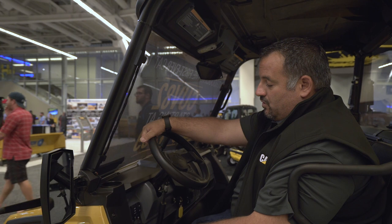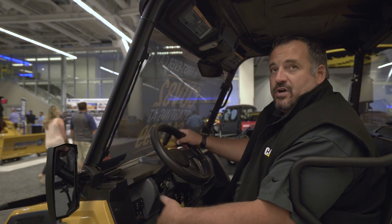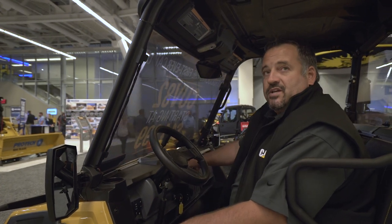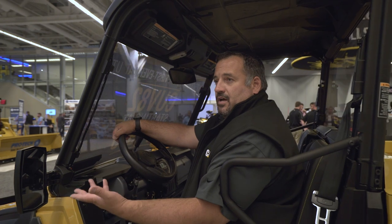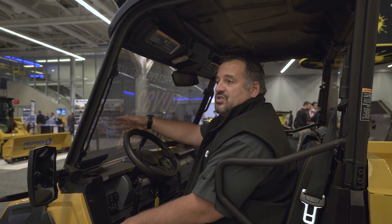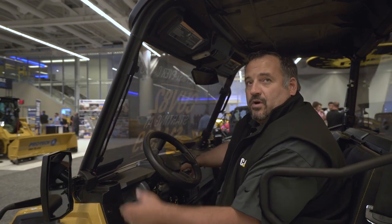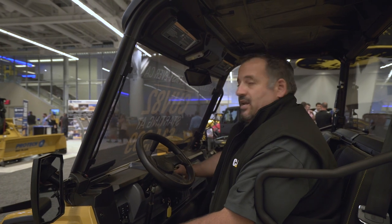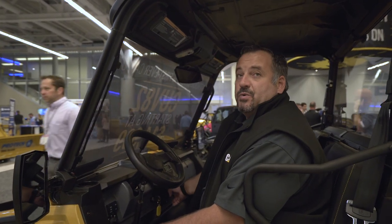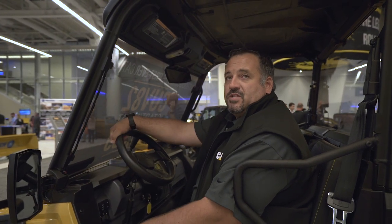The machine has easy-to-reach controls for four-wheel drive and two-wheel drive capability, rear differential lock, and all your lighting. There's a fully functional gauge cluster that shows speed, tachometer, and fuel level, and also provides diagnostic codes. On the gas model, you can enter a PIN number to restrict the speed. We've also left a number of blank switch spaces so you can run auxiliary lights, winches, and different attachments and implements.